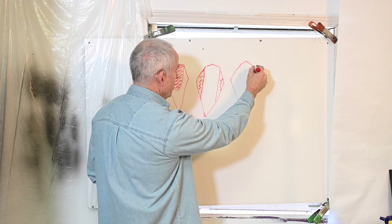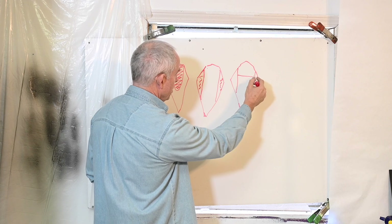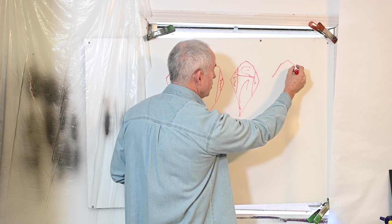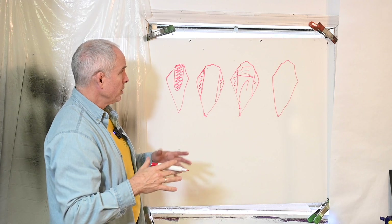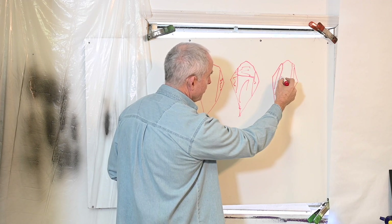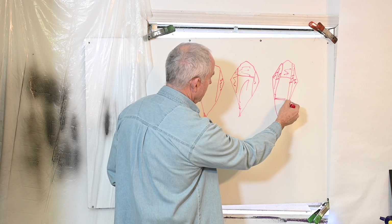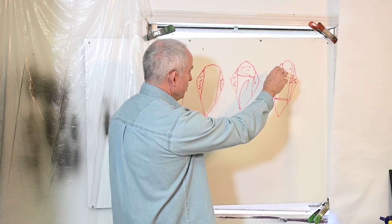Yet another is Han Sanmai — half three-piece — where you have soft pieces on the sides and a hard section. And then there's Soshu Kitai, which supposedly was invented by Masamune, the very famous swordsmith. The way it works is it has seven pieces that are all forge-welded together — one, two, three, four, five, six, seven. So the question is: how thick should these be relative to each other?